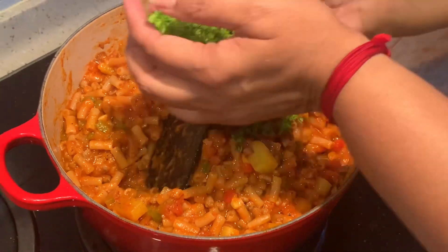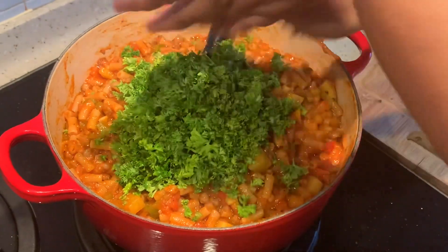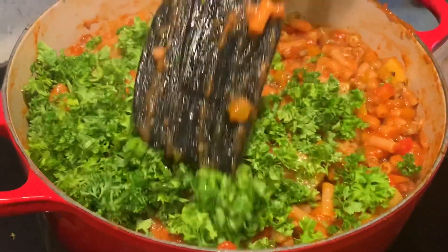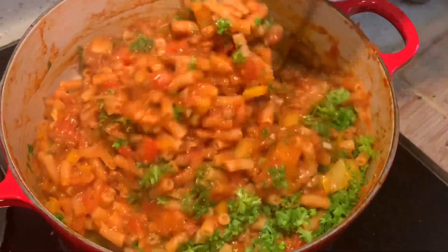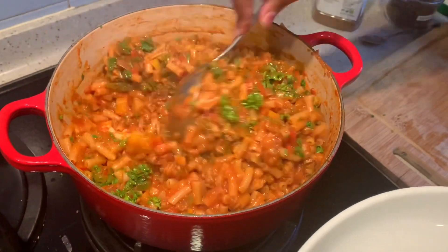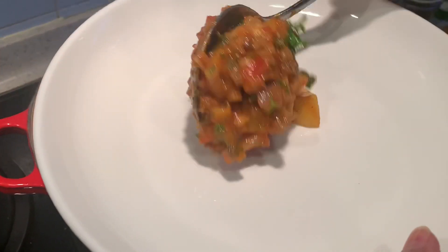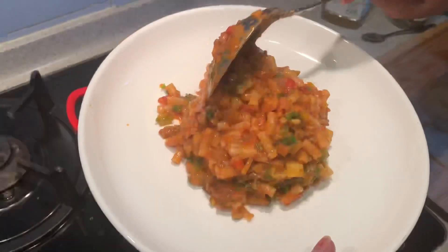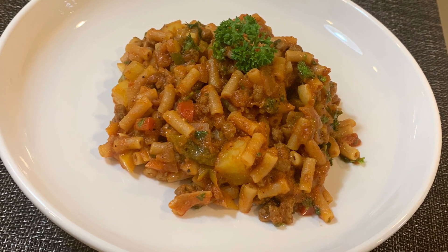I am adding in some parsley, mint leaves, or coriander — whatever you have, you can use.